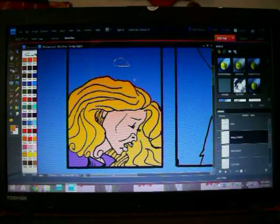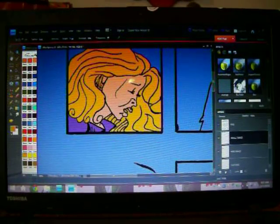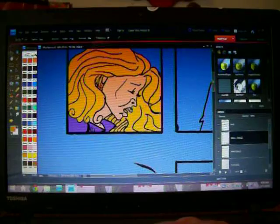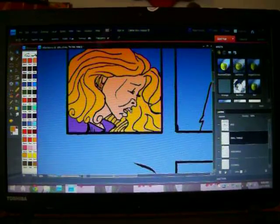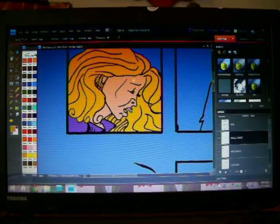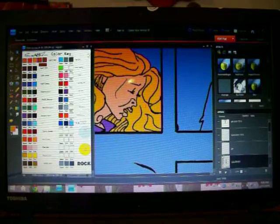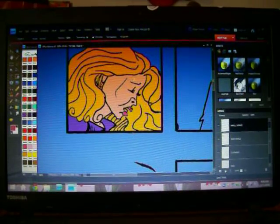Oh, whoops — I never did the small things here. Let's go back to the lasso and magnetize it. I've got to make her lips pink. I'm on the small things layer. I'll hold down shift so I can get two — holding down shift allows me to cover two different places that aren't touching each other. Now I'm connecting. Eyedropper, go to my pink for lips, bucket — and boom, we have pink lips in small things.